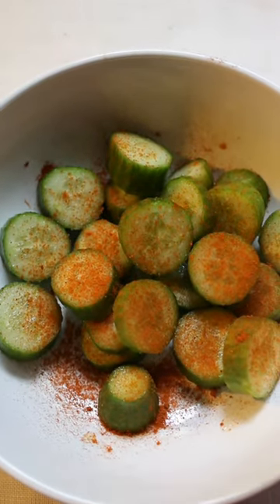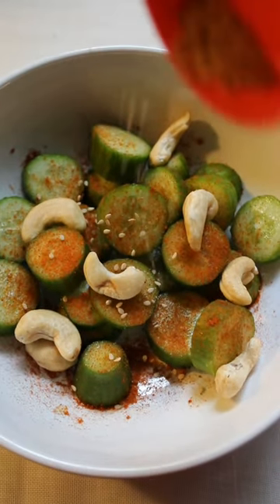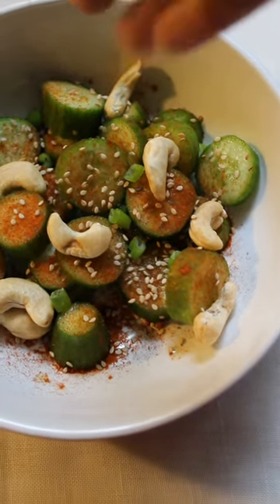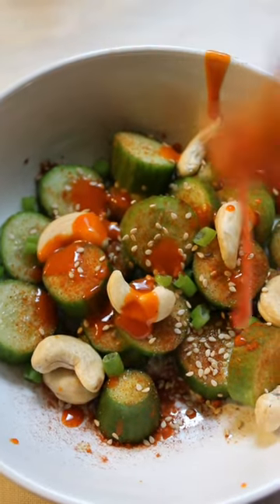I also added some cashews, which I found to be the perfect combination for this dish, followed by some sesame seeds and scallions which gives it a special flavor. And the final step — the main ingredient — which is the hot sauce. You can add as much as you want.